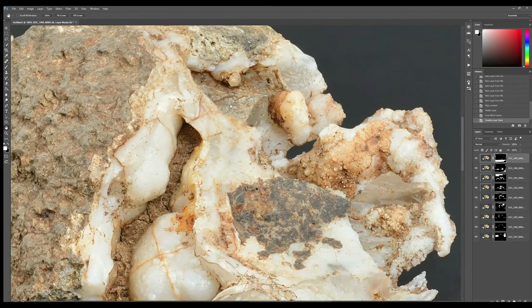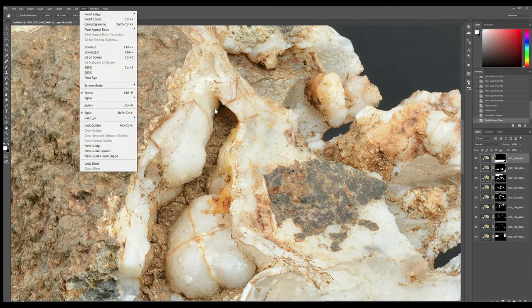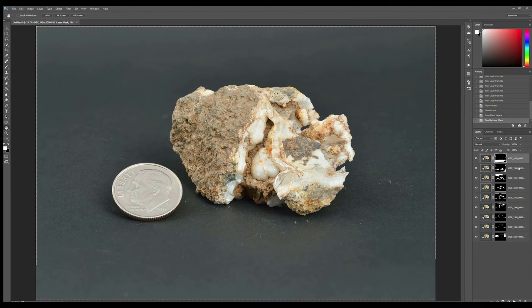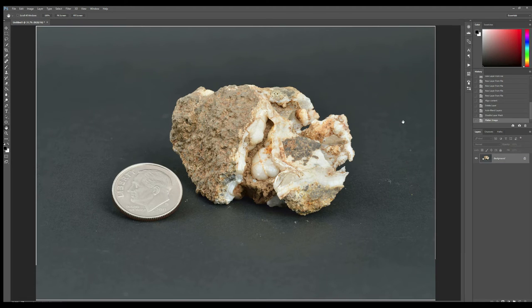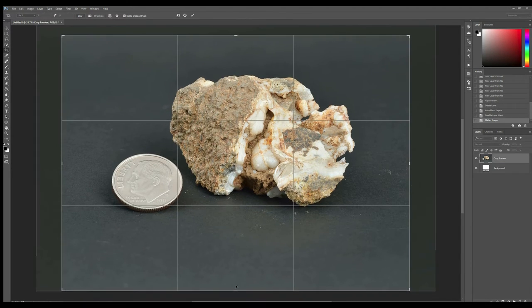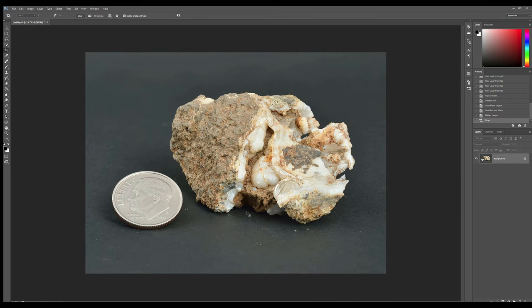We're on our way. Let's go ahead and select all these images, right-click and flatten the image. Now let's crop that down a little bit so we have a decent size to work with. A couple of things we can do — I'm going to show this quickly without getting into extreme detail. We need to take care of this background here; it's not looking all the greatest, so we're going to take this a step further.